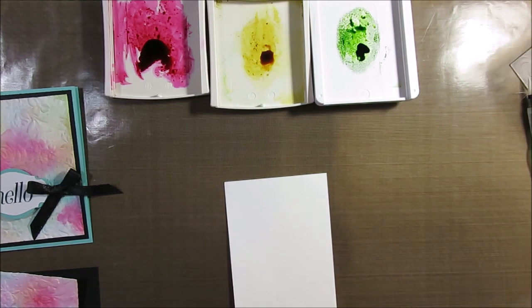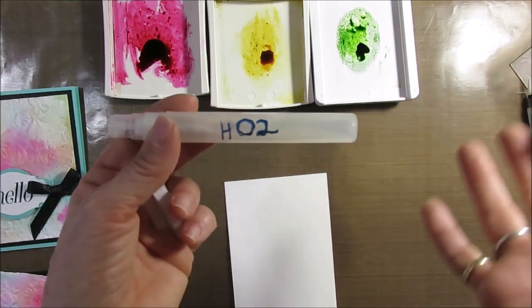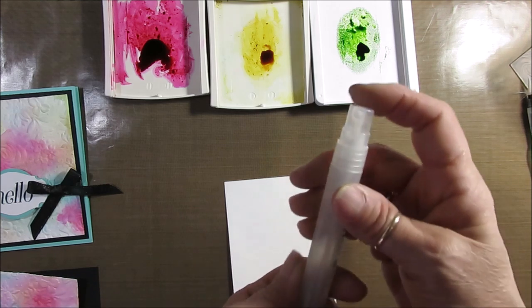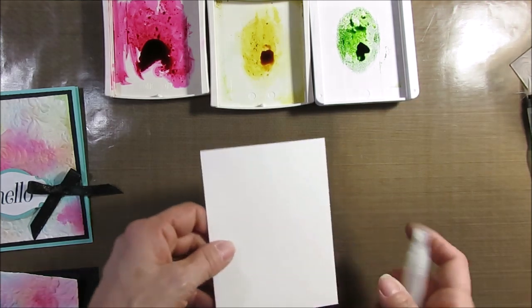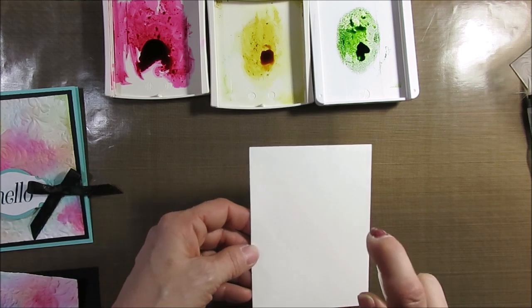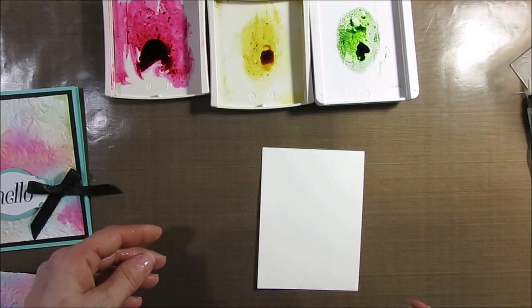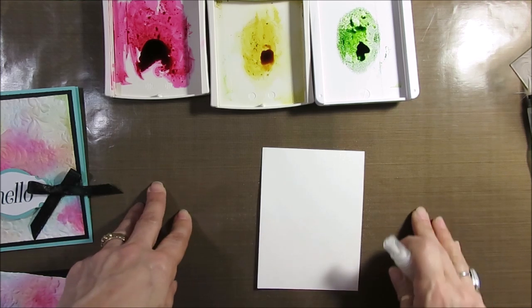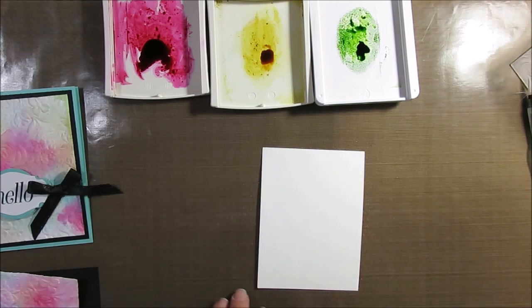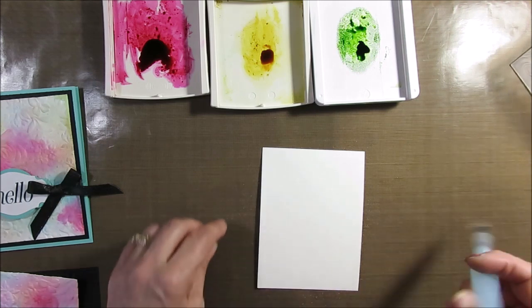Now you want to mist with water. I like to use the rough side of the watercolor paper, and you're going to spritz some water — and when I say spritz, I mean plenty of water. I'm using a craft mat underneath, which I got on Amazon, so I don't have to worry — I can just wipe it off.